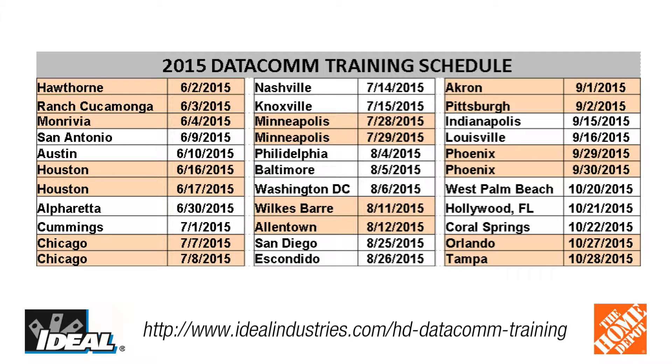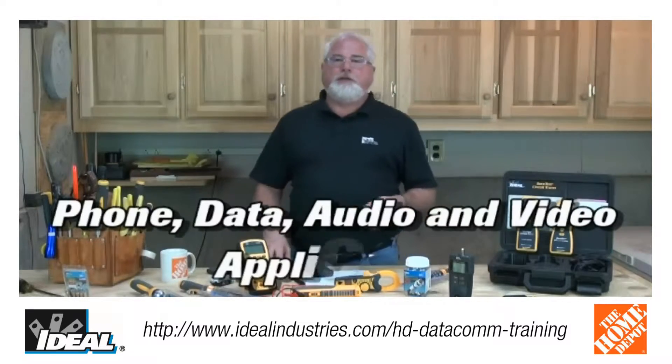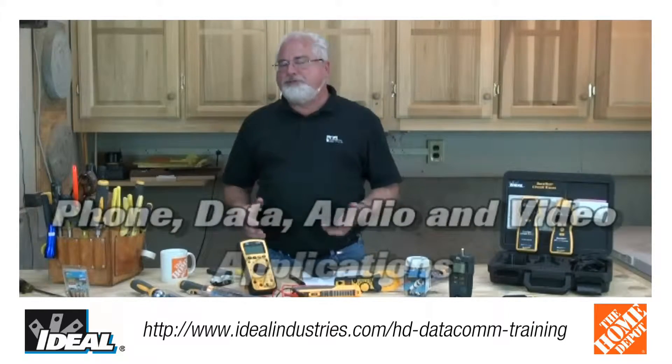We're going to teach you how to wire the home properly for things like phone, data, audio, and video applications. You'll find it's a very hands-on day — I want to make you actually use all the tools and test equipment and actually make those connections up.